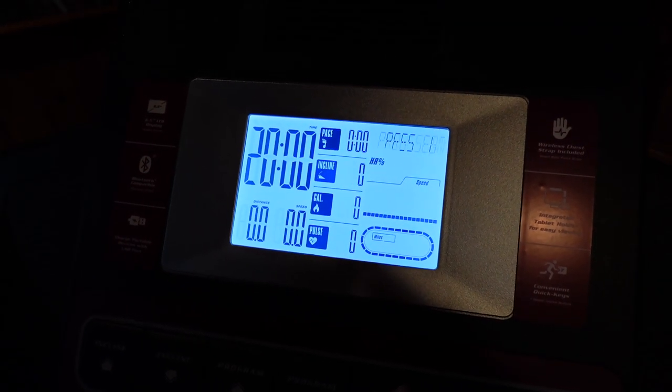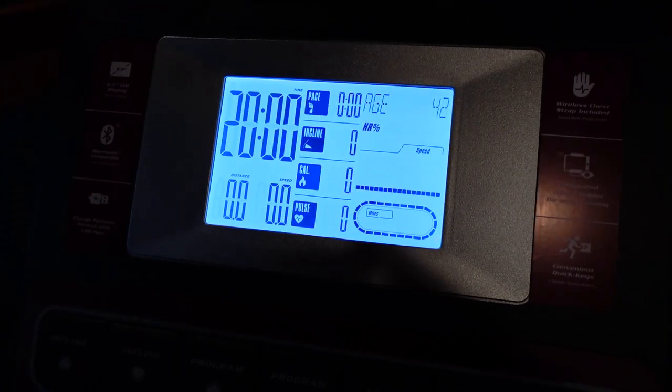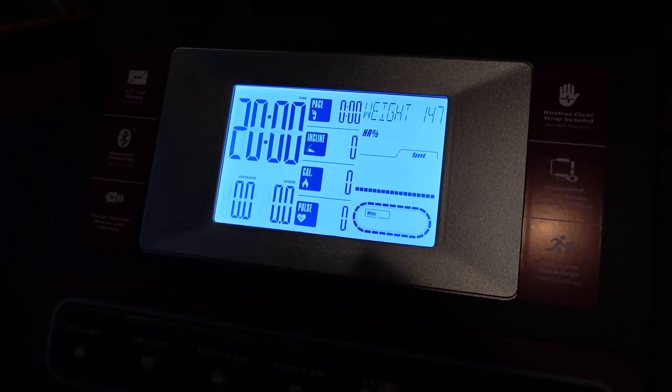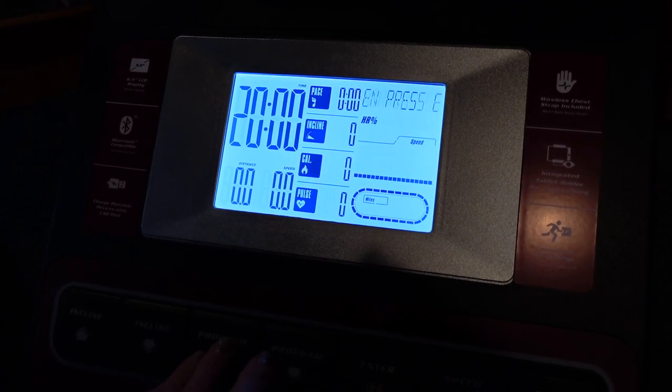I select the manual setting and then I adjust my age. I am 39, and currently my weight is 147 pounds, and then I like to set my time — 30 minutes.